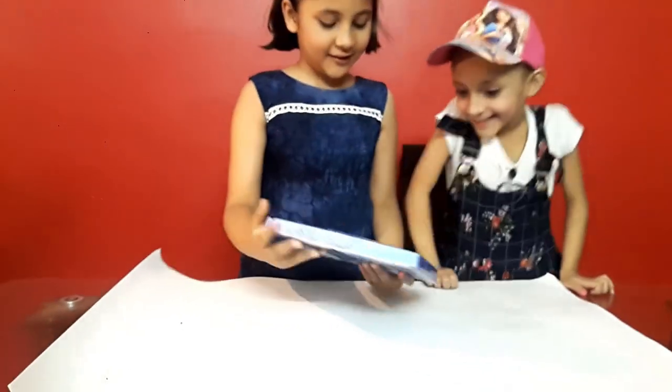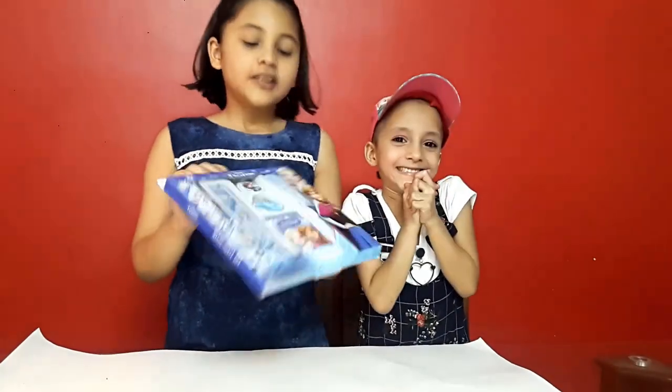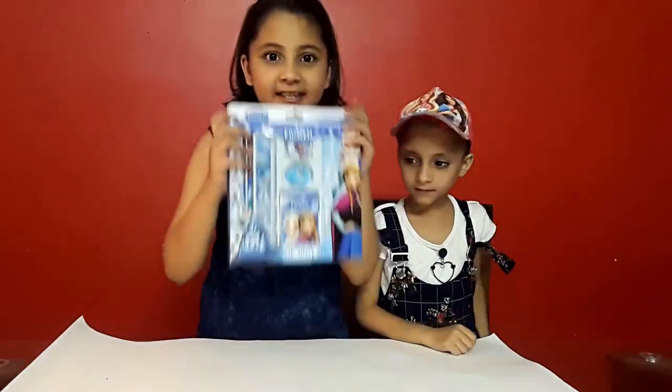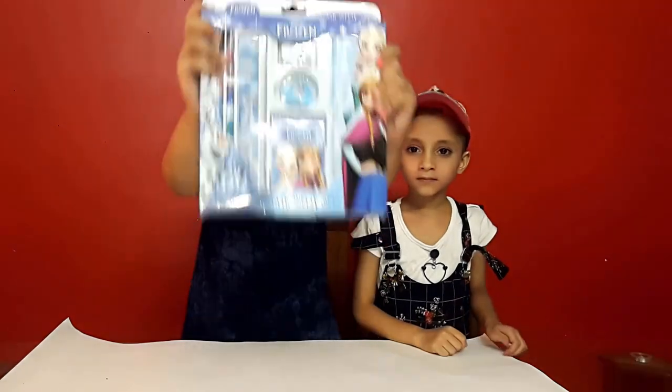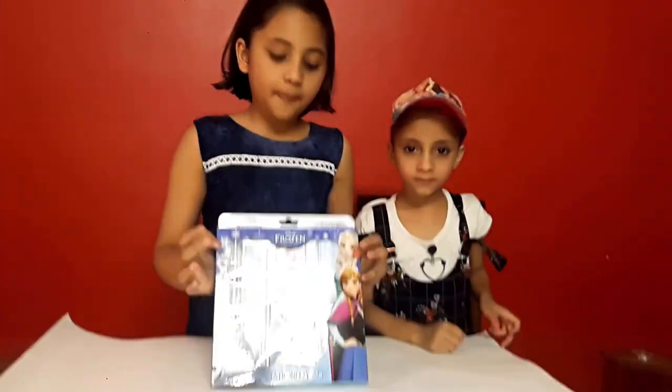See, today we have Disney Frozen Specialty Box. So, hi guys, my name is Sarish. My name is Ashin. So, today we have Disney Frozen Stationary Box.